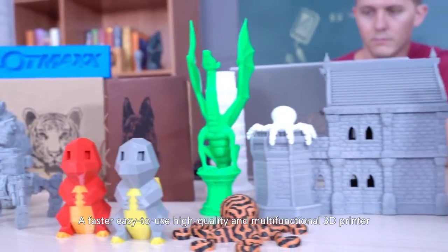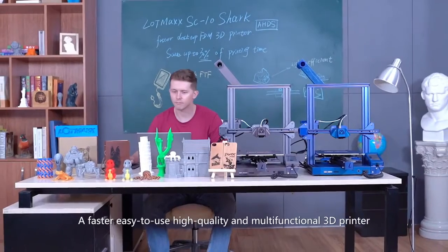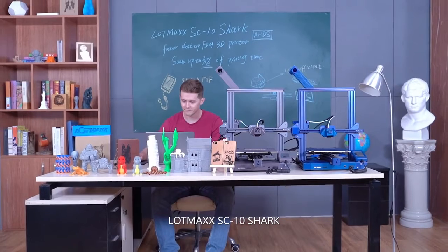A faster, easy-to-use, high-quality, and multi-functional 3D printer — the LotMax SC10 Shark.